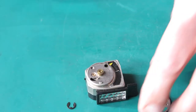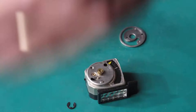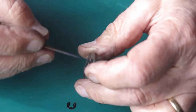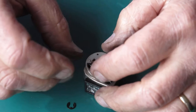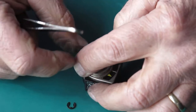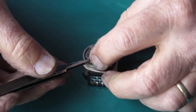I nudged that slightly downwards and now it's got plenty of clearance and everything moves smoothly, which is great because it means I don't have to open up the top of the meter. Meters are easily damaged — you've only got to look at them the wrong way and they're ruined. So if I don't have to open them up, that's a real win. Let's get that in place and put the clip back on.